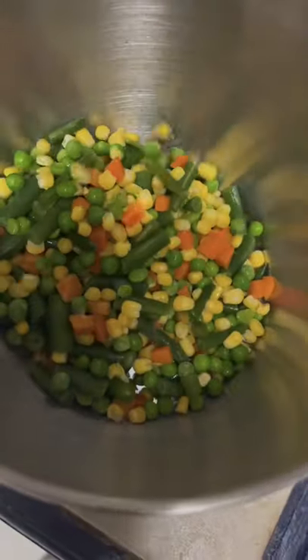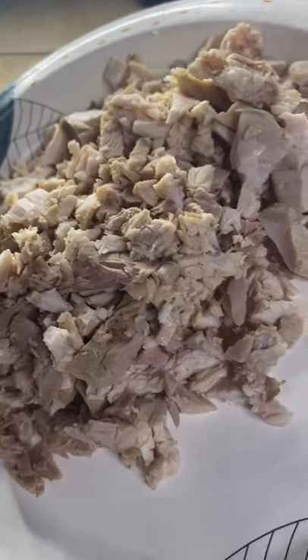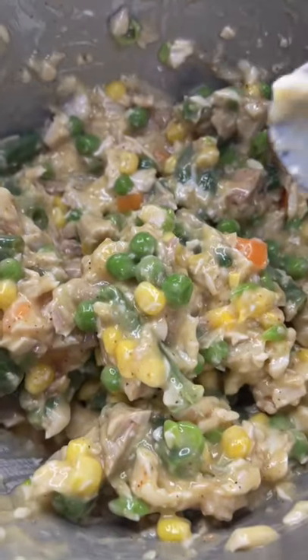Add the bag of mixed vegetables, a can of cream of chicken, a splash of that turkey stock. Throw in that leftover Thanksgiving turkey, already cut up. Season till you're sneezing.